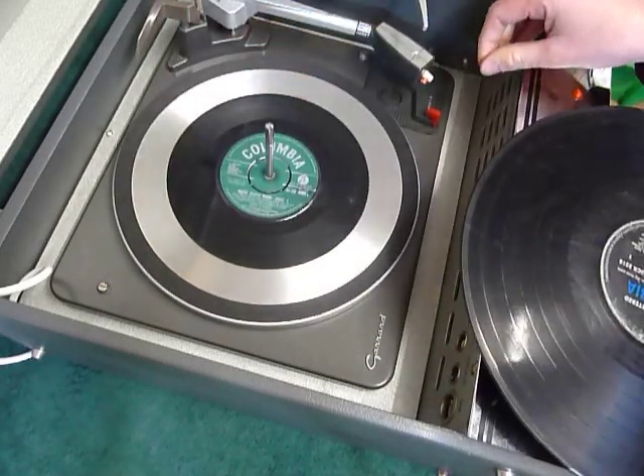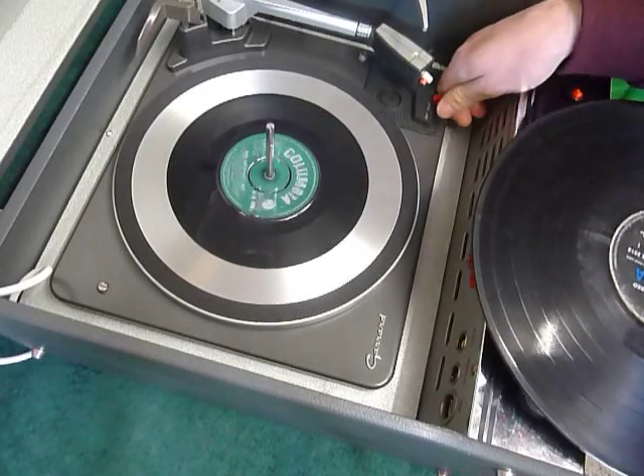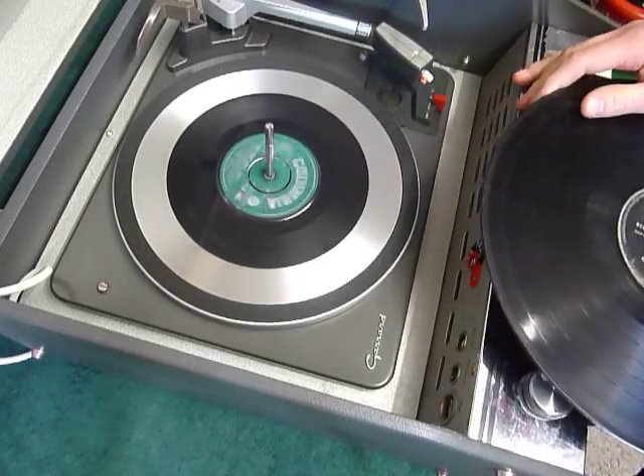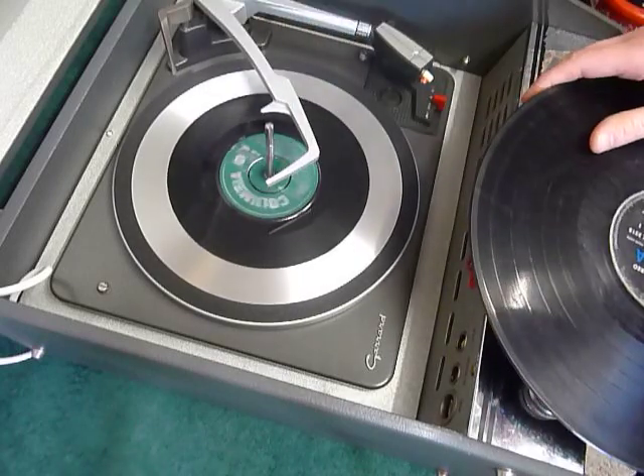If it's a 12-inch record you can leave the stacker bar up and select auto, or just select manual start and place your arm onto the record yourself. Once the arm is on the record and it's playing, lower the stacker bar down so it knows to switch off at the end of the record.